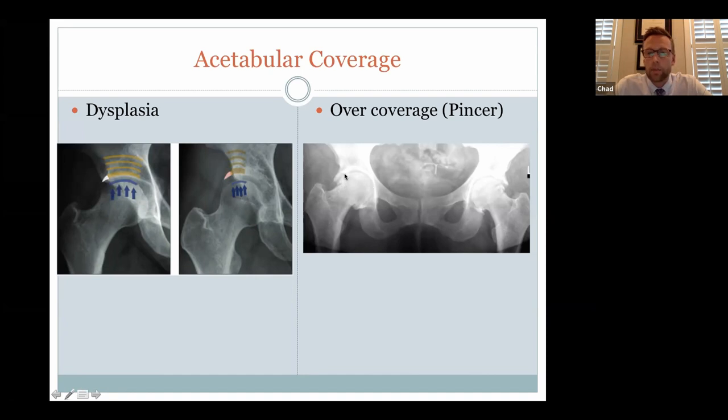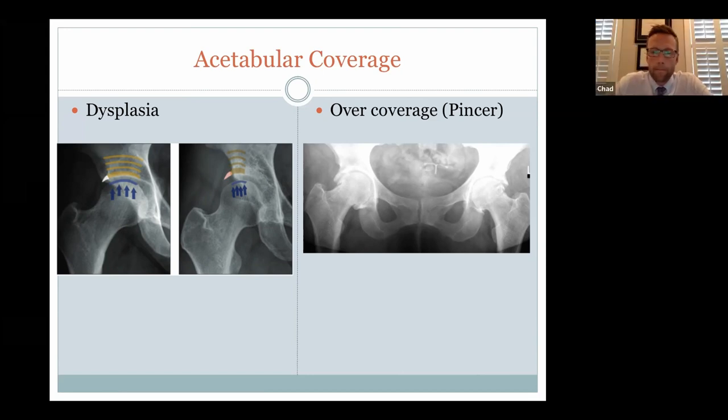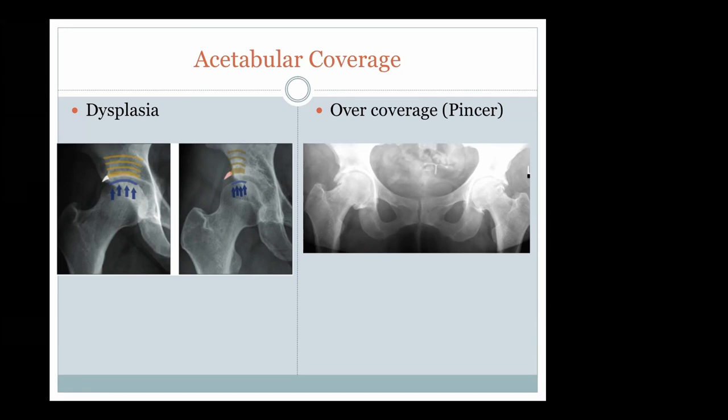Tiffany asks a question: she is 50 years old and at age 45 had a labral tear and impingement in her right hip. She had surgery including correction of the femoral head shape so it would fit better in the socket. She's been doing well for a few years but is now noticing the snapping coming back. She was told she had it bilaterally, and is starting to feel it in the left side as well, asking if that's typical.